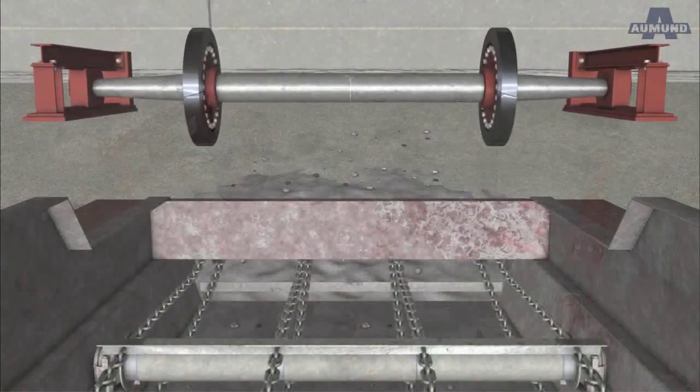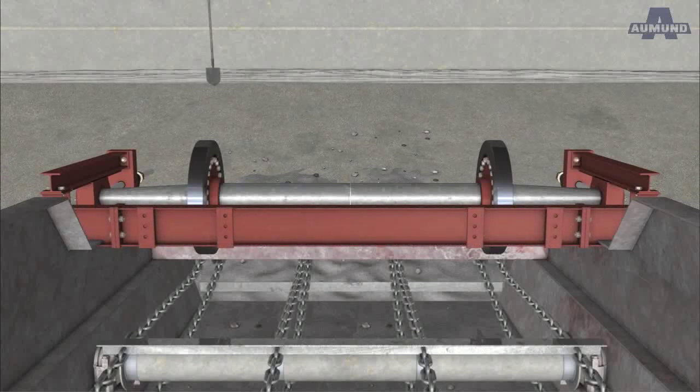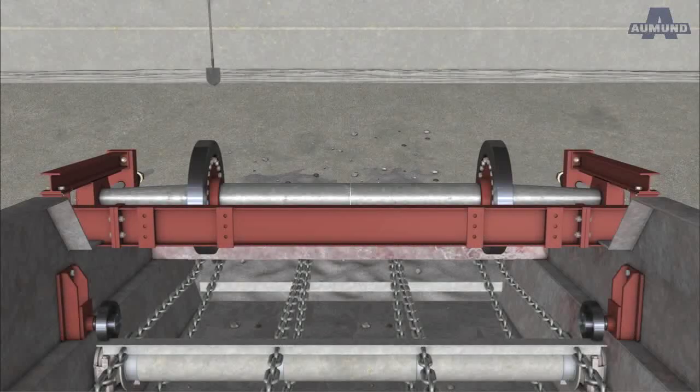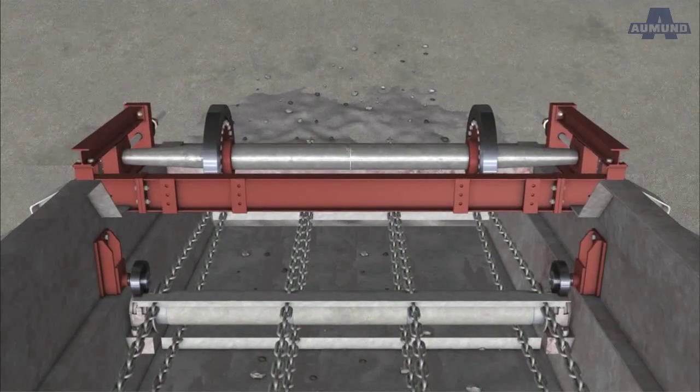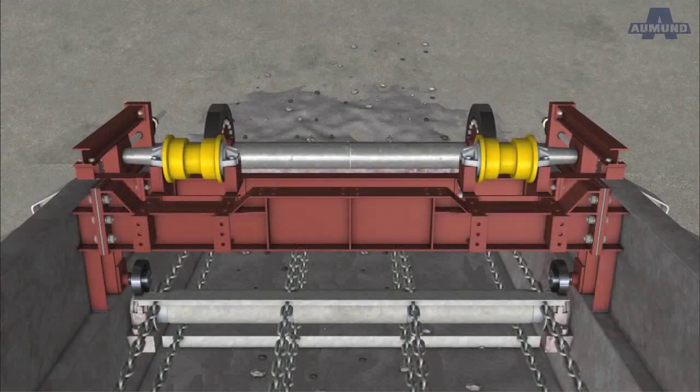The dismantling of the installation took one week. After that, the assembly of the new parts and components started immediately. A new tail axle and 14 crossbeams were installed. The crossbeams carry the track rollers.